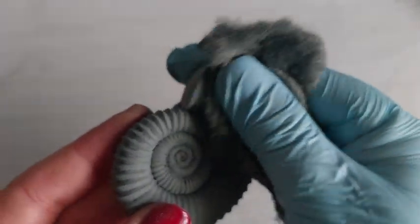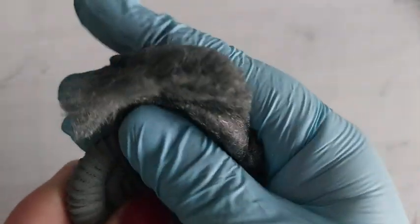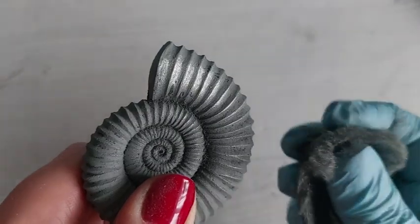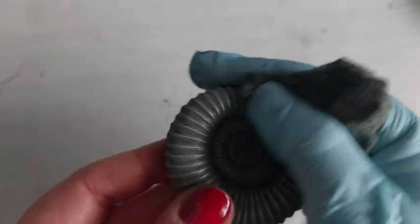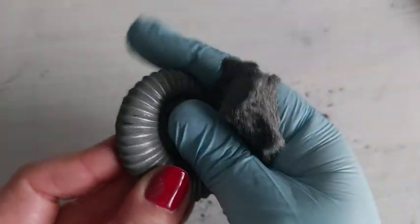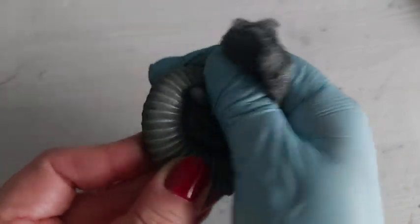This is the ammonite. Once I demoulded, this is what the ammonite looked like. I love this mould — absolutely one of my favourites. And just a couple of little rubs with that wire wool has now given me this gorgeous reflective metallic surface. I'm really happy that it did what it said on the tin — a really lovely product to work with. I'm always excited when I try new things and think of the possibilities.